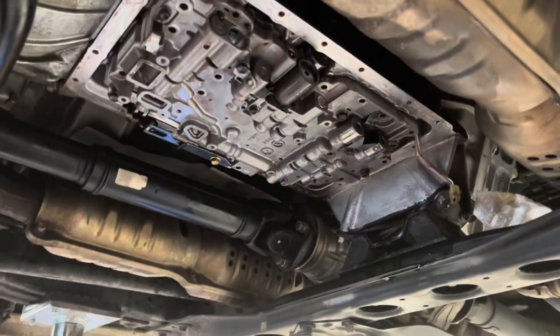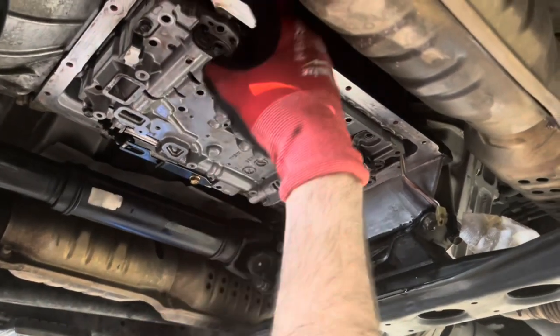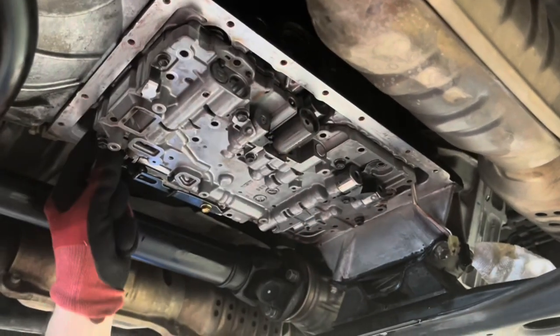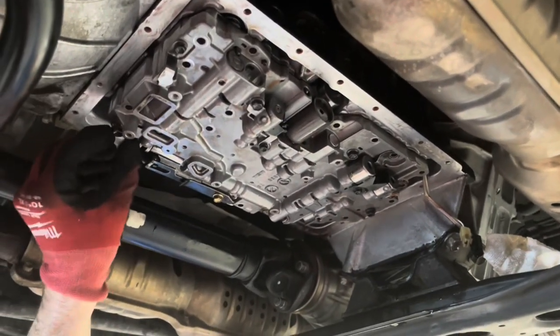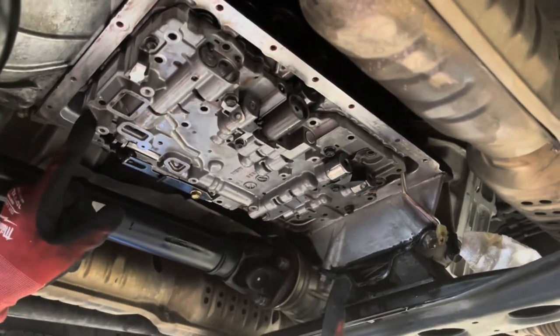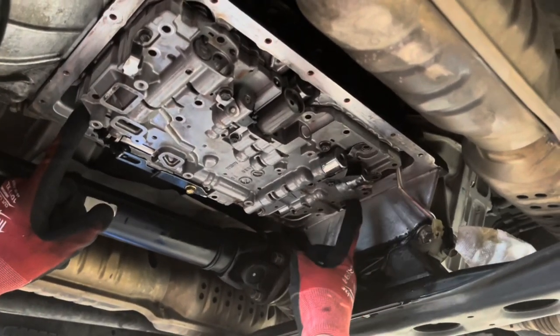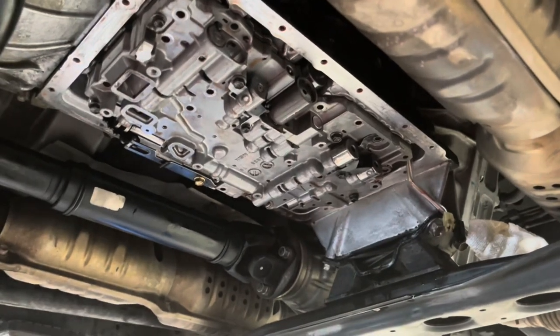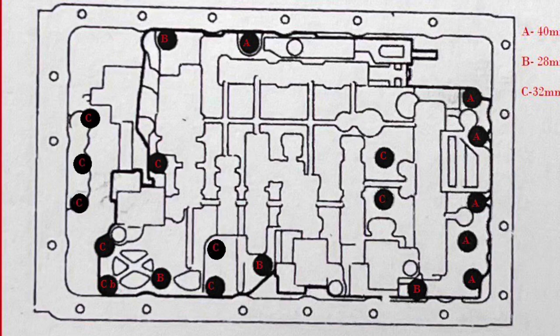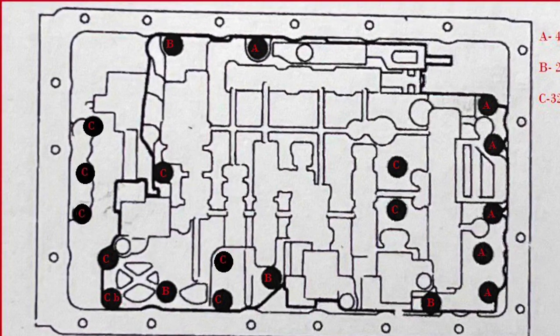We had to stop recording so Kyler could help hold these springs while I got the valve body up. The vaseline trick didn't hold very well. We put a couple bolts in — this one here, this one here. They are specific bolts in different spots. I'll put up a diagram.